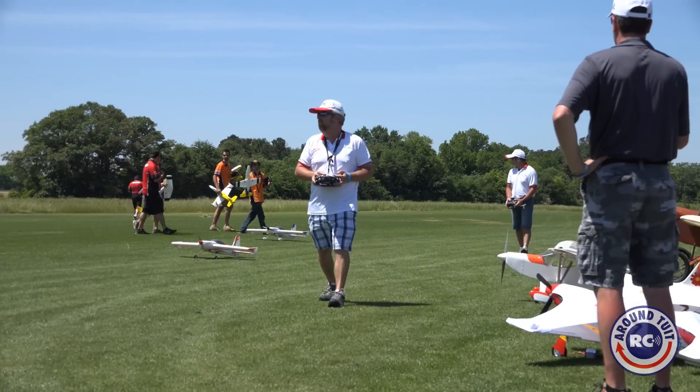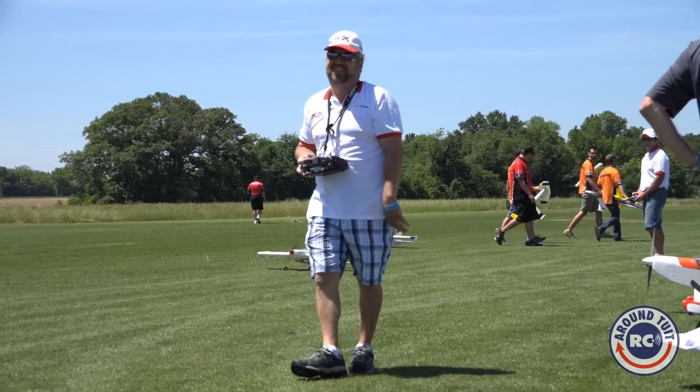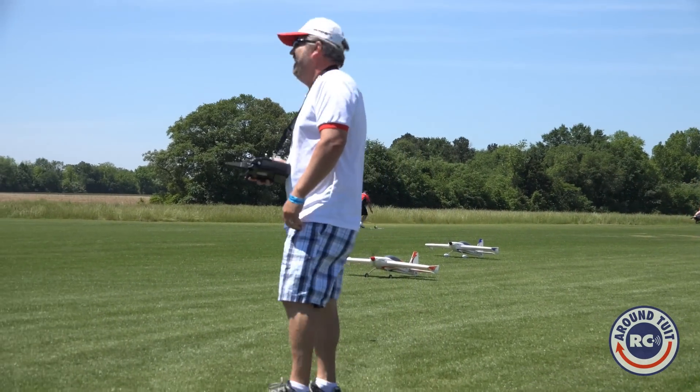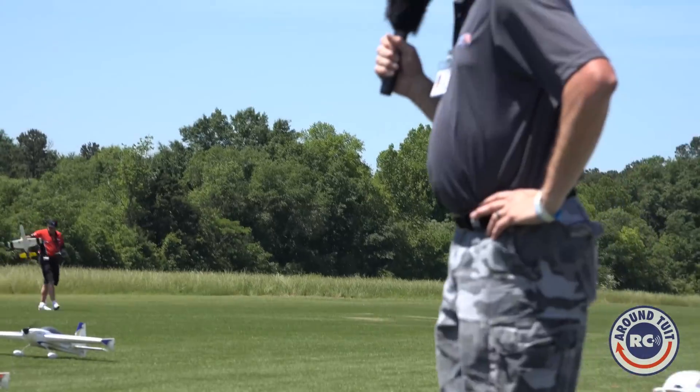Over here, closest to me, we got Dave Ribby flying a 4-cell. And of course, we got Kike Samanzini flying the stock 3-cell conversion.